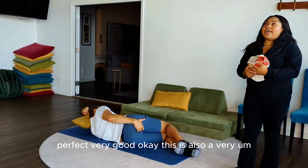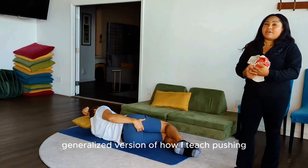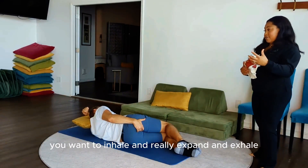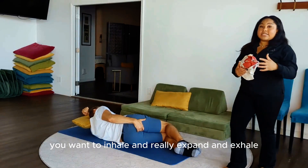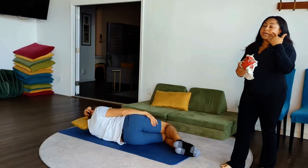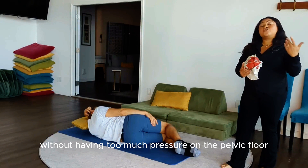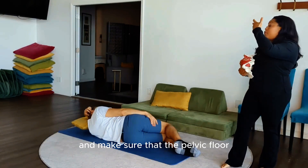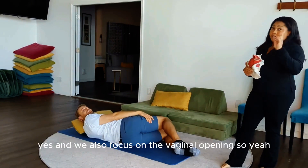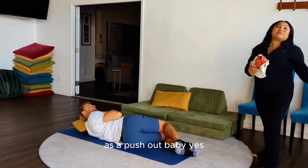This is also a generalized version of how I teach pushing, because pushing is the same idea — you want to inhale and really expand, and exhale and stay long. We play a little bit more with the glottis to increase pressure without putting too much pressure on the pelvic floor, and make sure the pelvic floor really moves downward. We also focus on the vaginal opening because that's what babies come out of — as in pushing out a baby.